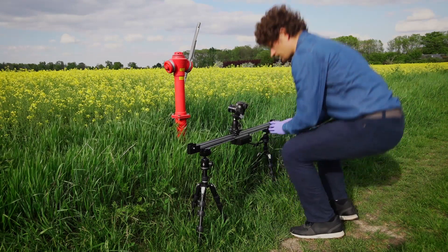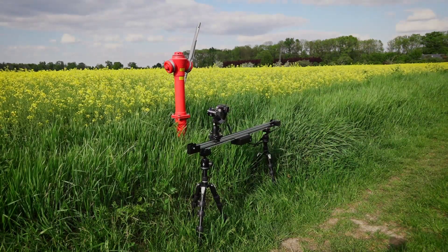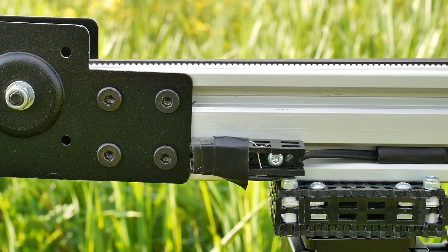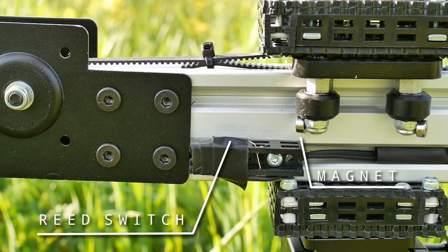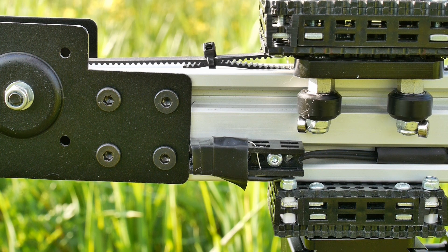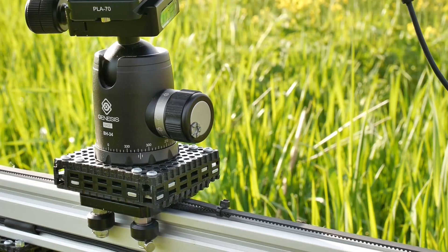In the current version of the slider, the trolley always moves from one end of the rail all the way to the other end, so every capture process starts with the trolley moving to the first end. The trolley has small magnets at the bottom, while the ends of the rail are fitted with reed switches. When a magnet on the trolley is close to the reed switch, its magnetic field closes the switch. This in turn is detected by the software that controls the slider, and the trolley is slowed down to a full stop.